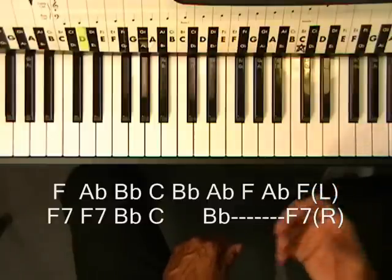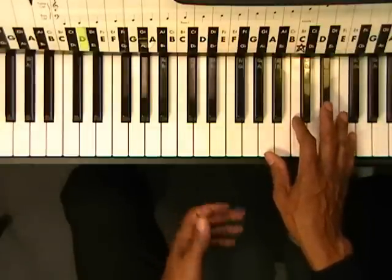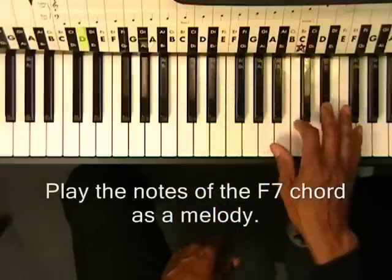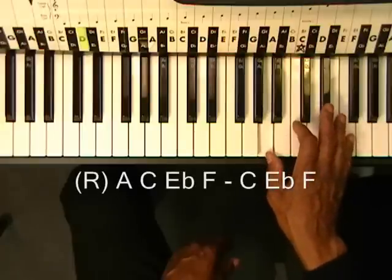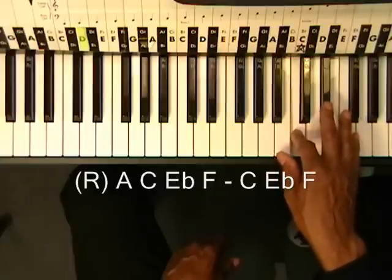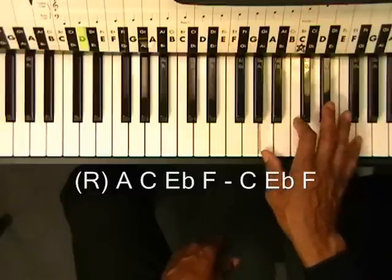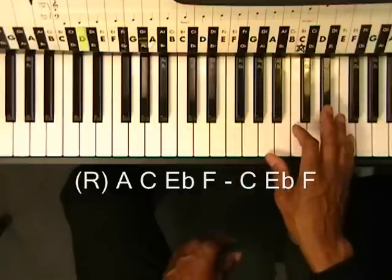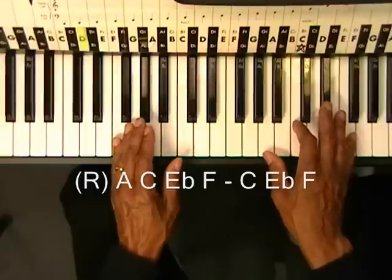Now let's add a little bit of improvisation. We're going to go to the F7 chord and play the vocal line, but we're going to use a basic line, something we can use all the time. Like this. And then we'll play the rest of it. So it's going to sound like this — we'll strike the chord, F7, and do our line.